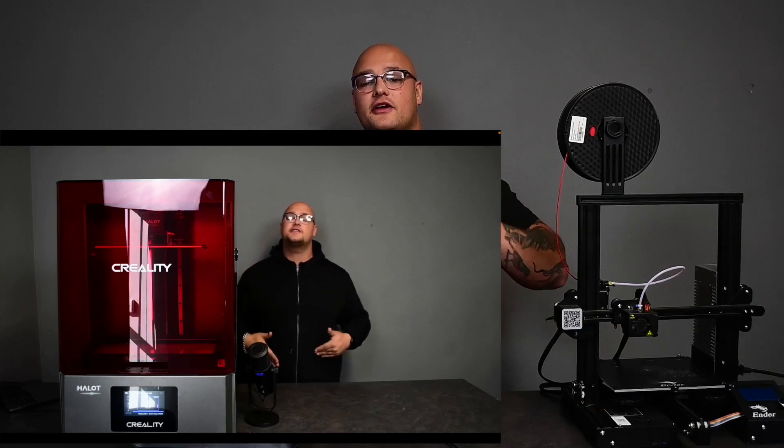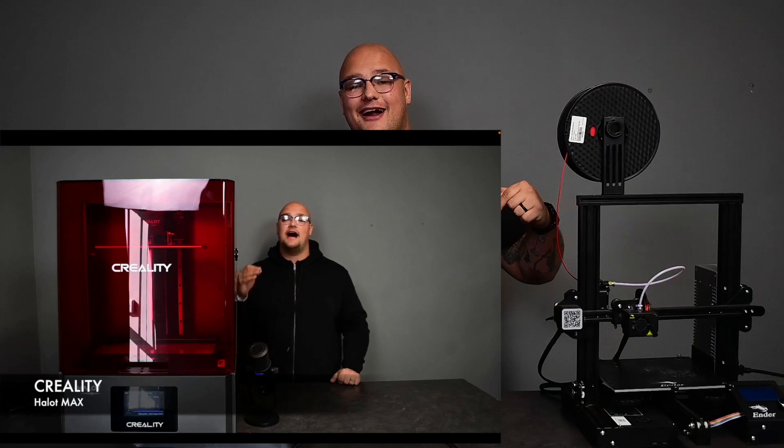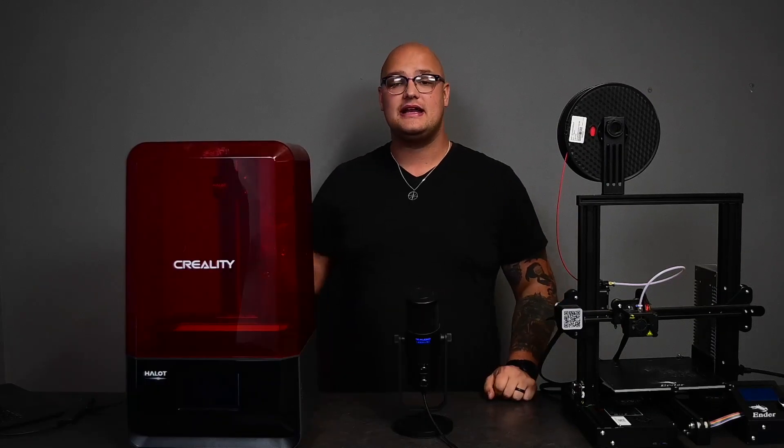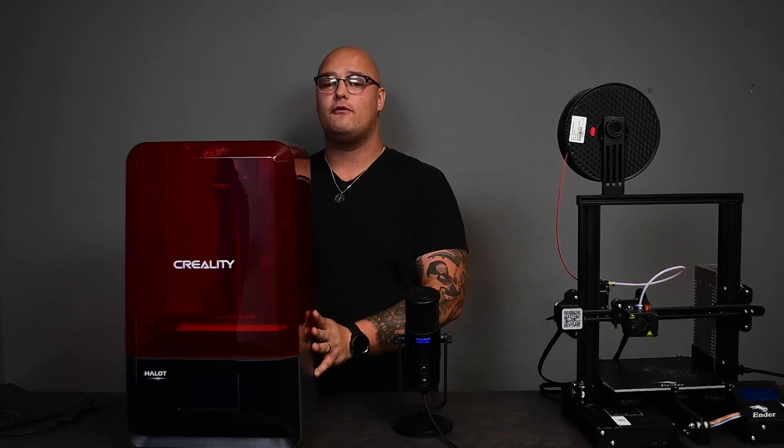If you guys didn't see our video on the Creality Halot Max, go check that out — the video is linked down below. This is the Creality Halot Lite, and it is one of the most common sized 3D printers for resin.